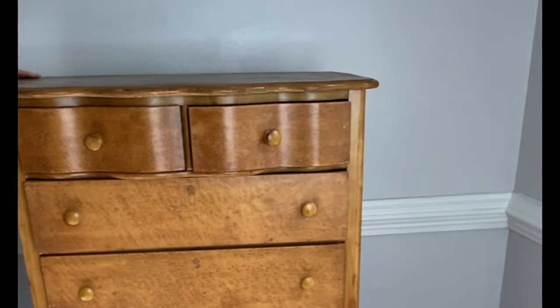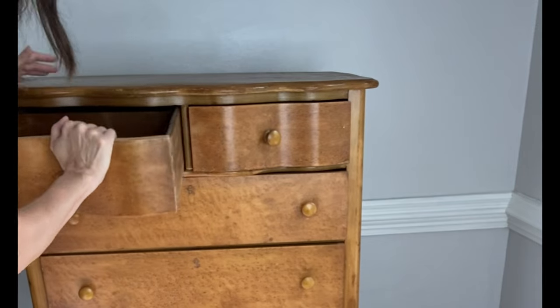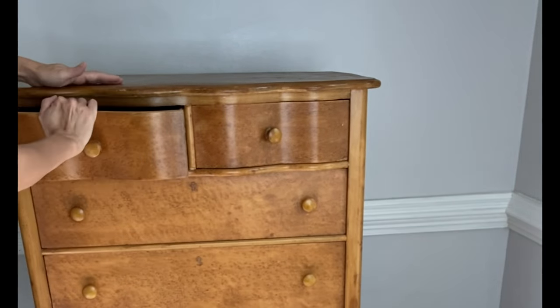This little dresser is a thrift store find and at only $35 it's a total score. Today's video is going to cover all things pretty, all things pink, and all things transfer. I painted this in a very girly look, which is totally not me, but it turned out really, really pretty. I'm quite happy with it.